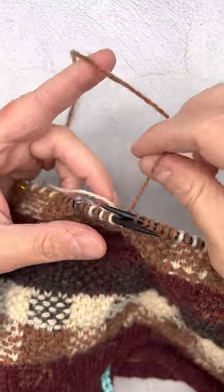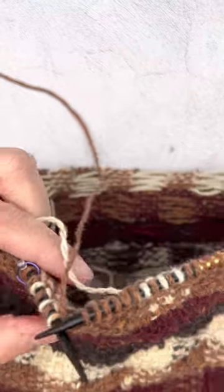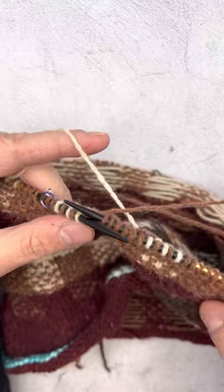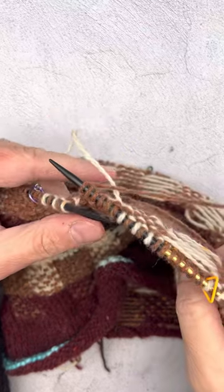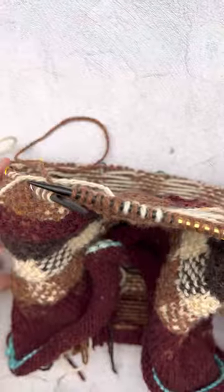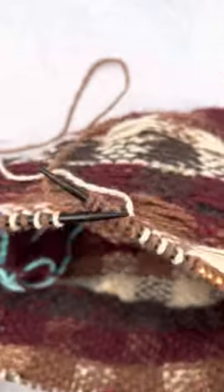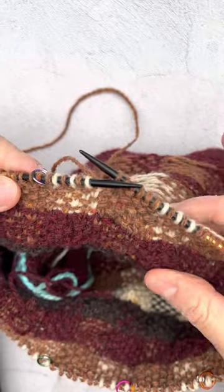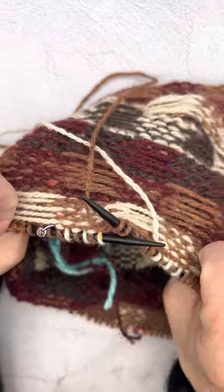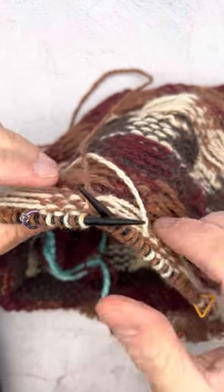Normally we would knit with the outside of the work facing us and all the guts would be inside. Jamie does recommend not catching your floats in this particular pattern, so what I'm doing instead to just lengthen those a little bit is pushing the cowl through. I'm still looking at the right side of the work while I'm knitting it, but the floats are on the outside instead of on the inside, and that is just elongating them ever so slightly.